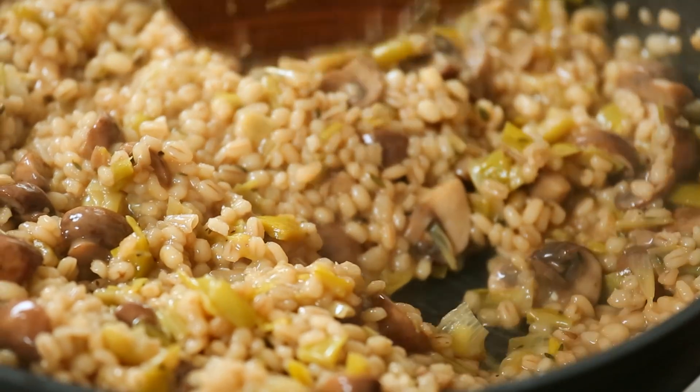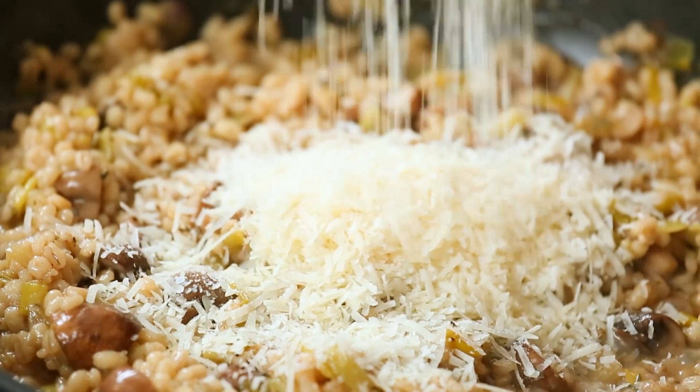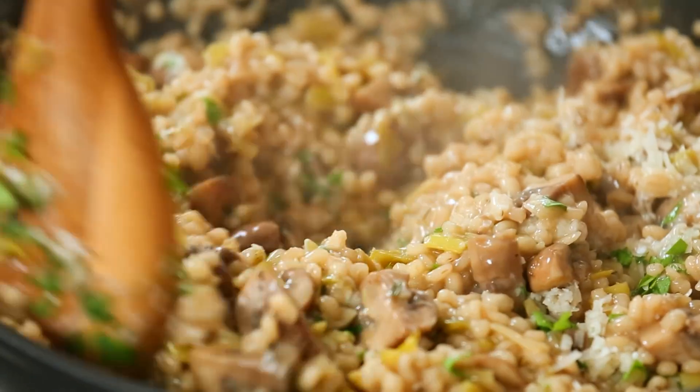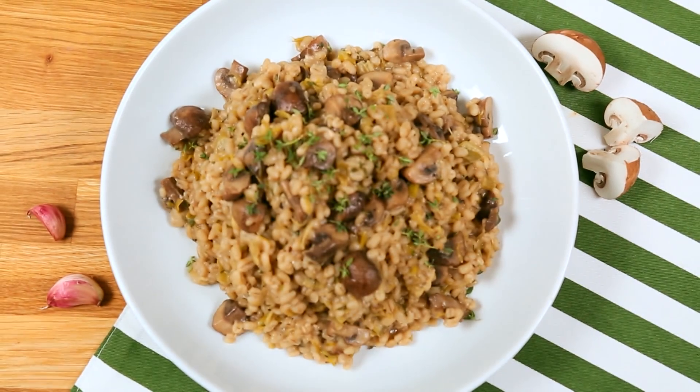You can totally stop here and enjoy this as is, or if you wanna take it a step further in terms of flavor, you have the option to add some finely grated Parmesan. Some kinds of Parmesan do contain animal products, so if you wanna leave this out you definitely can, or you can add a sprinkle of nutritional yeast for that same sort of cheesiness. I'm gonna finish this off with a little bit of freshly chopped parsley just to brighten everything up, and it is ready to serve. Trust me, your meatless Monday never tasted so good.